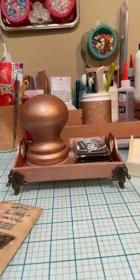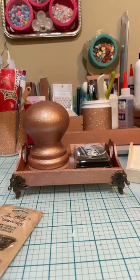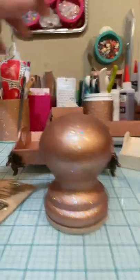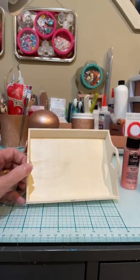I thought I'd share this little tray that I made for my stamping tool — it holds a pad of ink too. I really like it. Here's the tool. There is a tutorial and I'll put it in the description box on how I made this. But to make my little tray, all I did was use a Dollar Tree tray. Very simple.